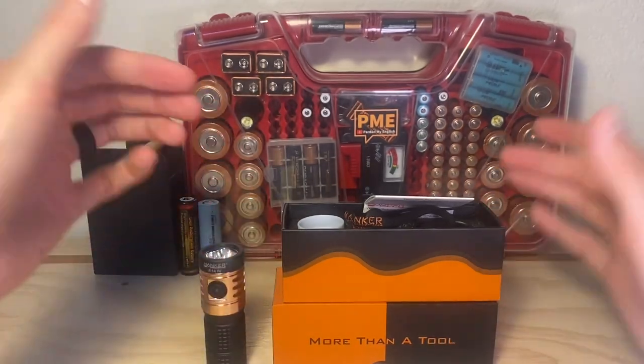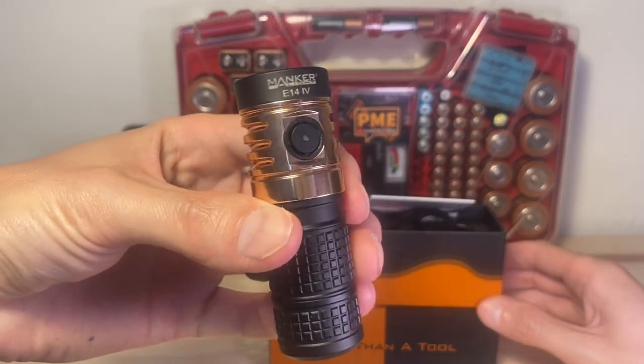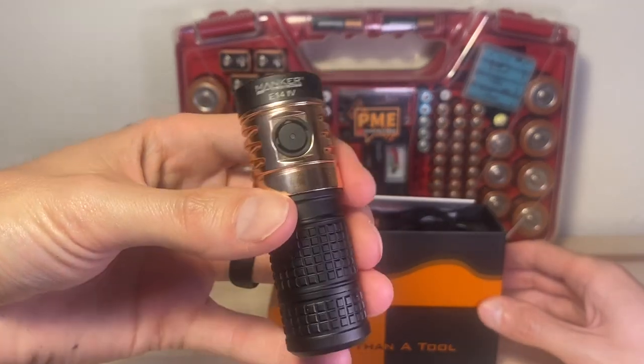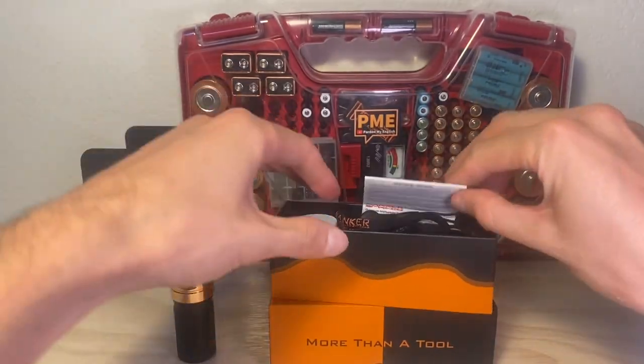We're going to go over in this video kind of what's included with the light, the user interface, and the output. We'll take this thing outside to get some beam shots, which is really what you're here for. Let's go through what's included real quick.